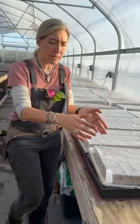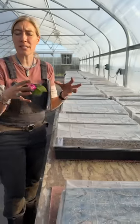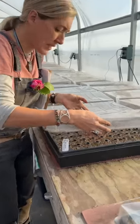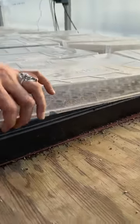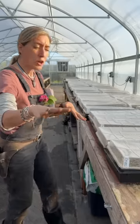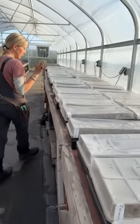We have the thermostats set at 70°F, which is the average temperature most seeds sprout at. We set newly sown trays on top of the heat mats and cover them with a dome lid, which traps warmth and humidity — the perfect environment for germination. As soon as seeds start to sprout, we take the dome lids off. By the time 50% of your seedlings have sprouted, you can pop that lid off.